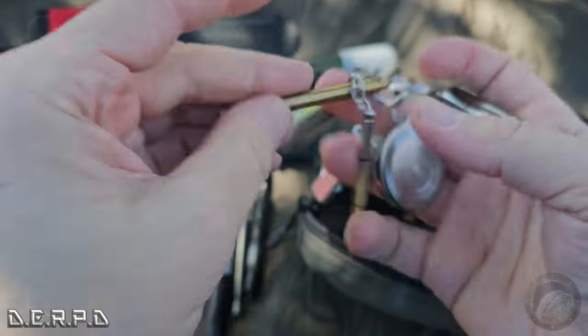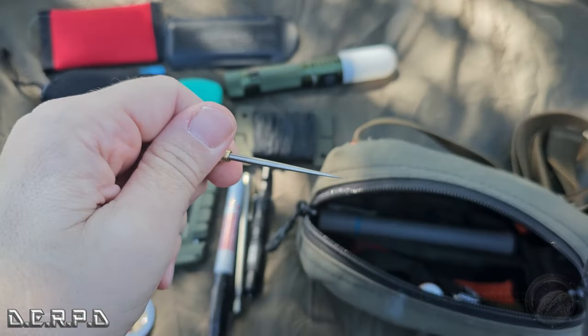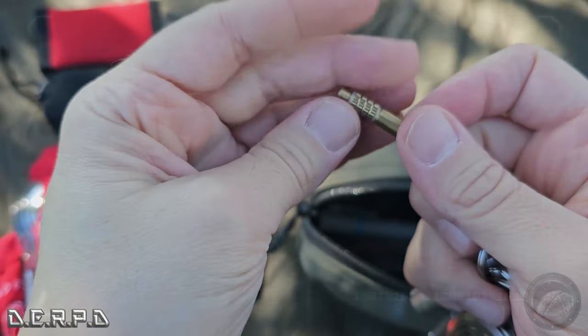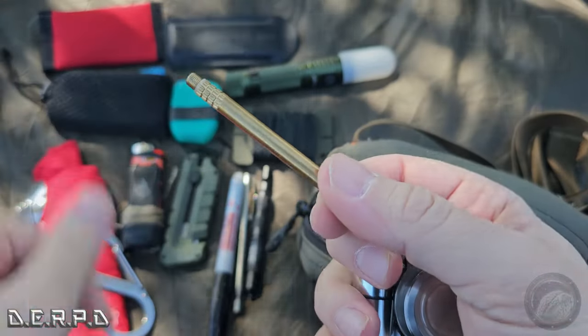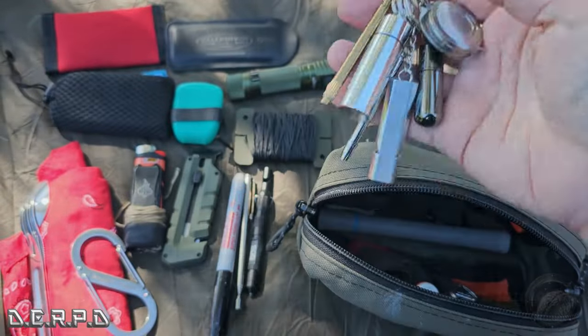Last but not least on the keychain is this — it's kind of freaky and weird, but it's a titanium toothpick. Super sharp little piece of metal — be careful sticking that in your mouth! I gave one to my brother for Christmas and he said he uses it all the time, so pretty useful. That's just a keychain with a bunch of little items.